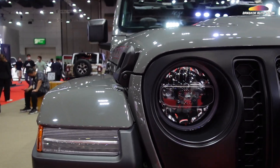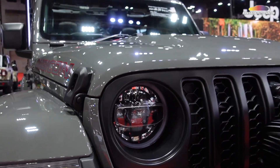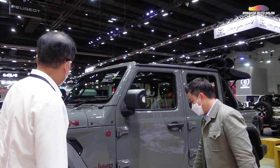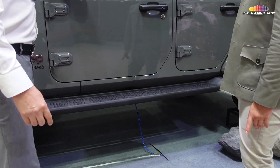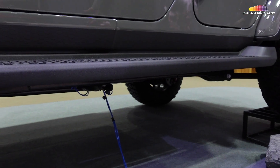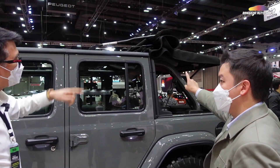Is it adaptive? It is adaptive, but it's not flat. There is a front door — it's the Mopar front door. The rear door is good. When you're going to drive, you won't need to turn the rear door.